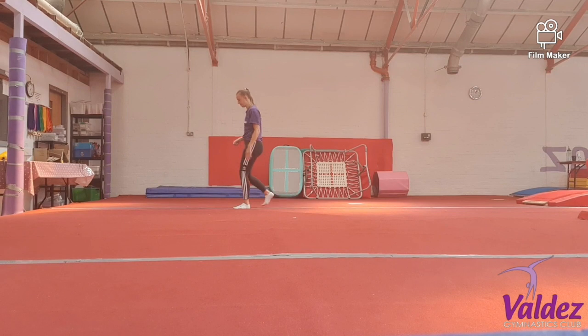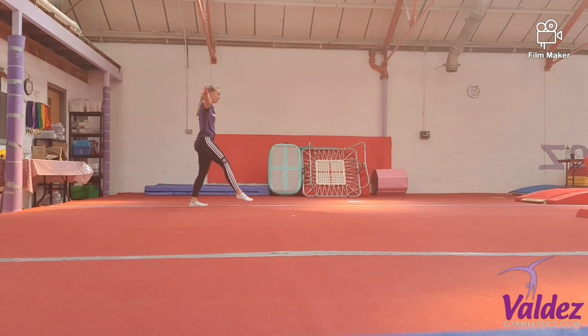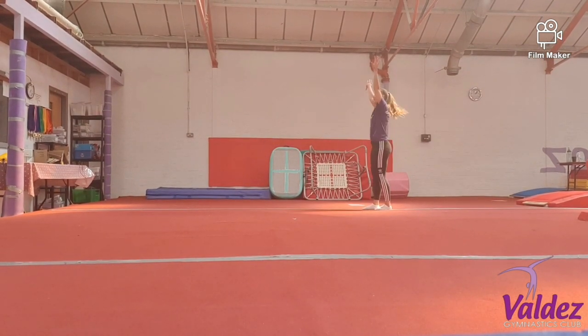Let's have the split leap in front. Ready, step, feet split leap. Tuck jump. And stretch.